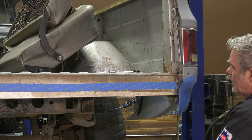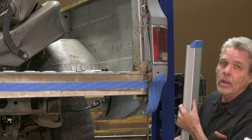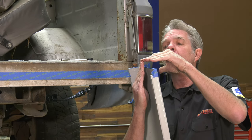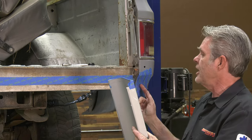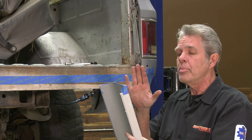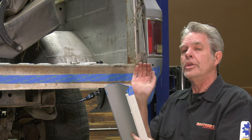Another thing I like to do: you'll notice on this edge it's kind of rolled over, but on the edge of this roll pan it's a really sharp point. When you have a sharp 90-degree angle like that, paint doesn't really like to stick there, plus it wouldn't aesthetically match up with the roll. So before you paint it, you're just going to lightly grind a little bit of a rounded edge on there. Don't get too aggressive.